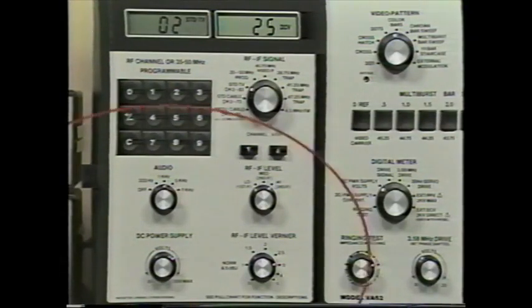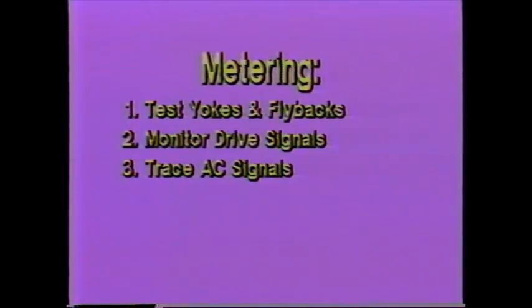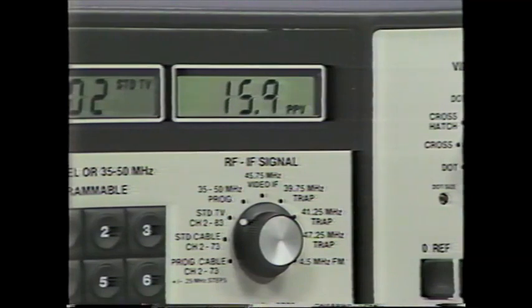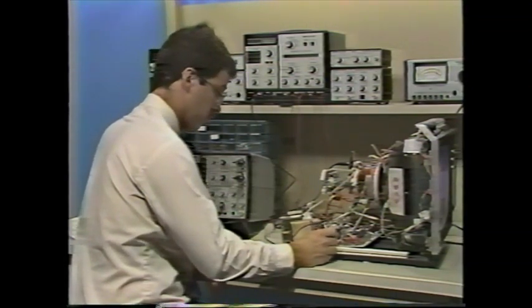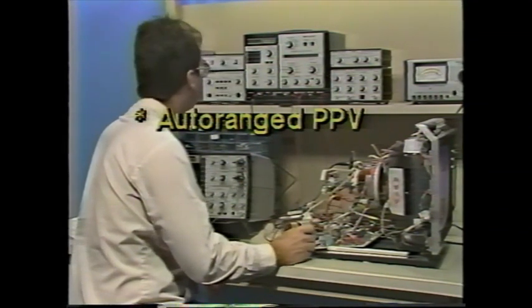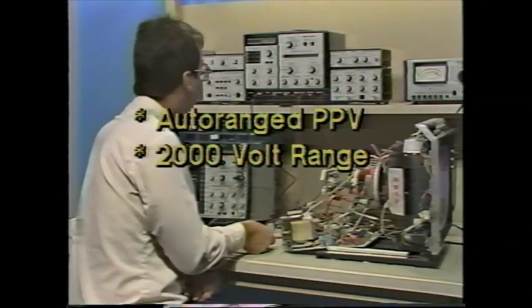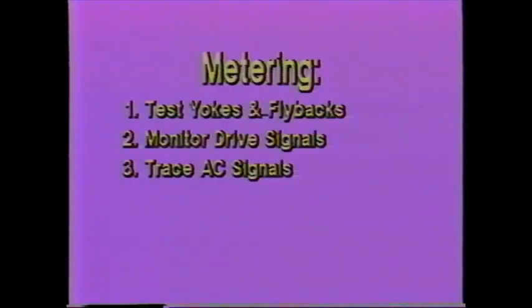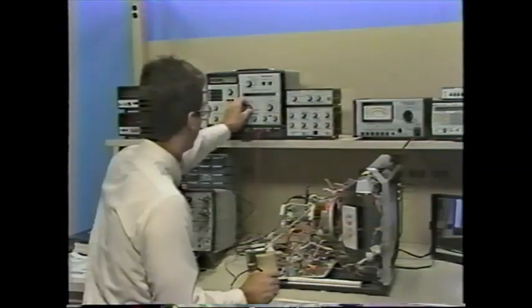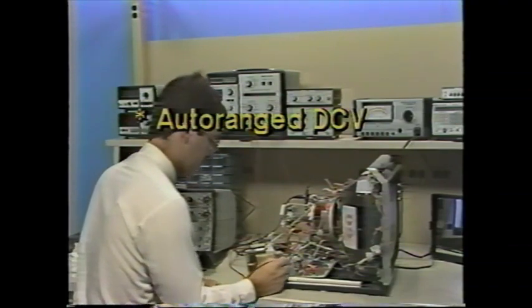The auto-ranged peak-to-peak signal tracing function lets you monitor the peak-to-peak level at one test point while feeding a substitute signal into another. It measures all the way to 2,000 volts, so you can even monitor the collector of the horizontal output transistor. The meter's frequency response extends to 4 MHz, so it is accurate when testing color signals. The auto-ranging DC function lets you touch your meter probe to any test point and instantly measure to 2,000 volts DC.